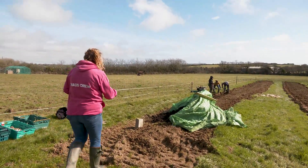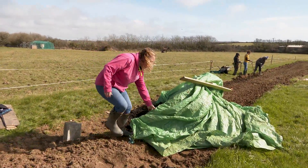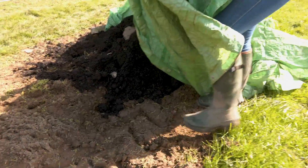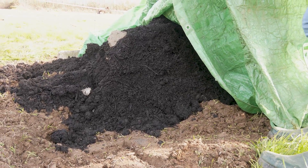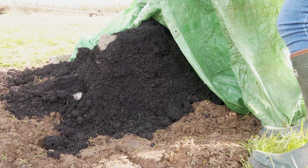As well as that, we have here under the green tarpaulin — I'll pull some of it back — we've got some lovely compost and this is what we're putting into the ground as well prior to planting the potatoes, so that the potatoes have the best nutrients possible in the ground.